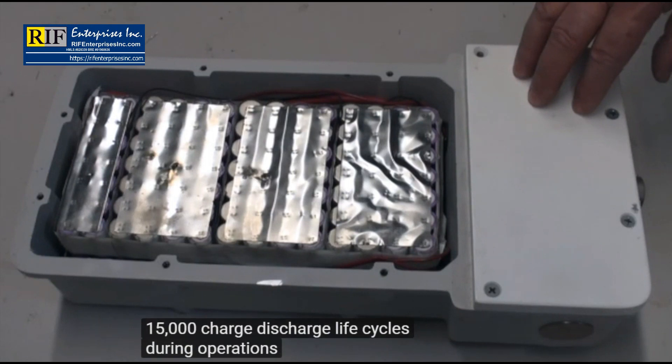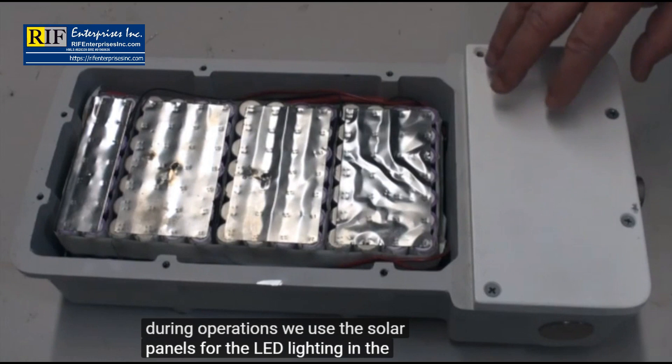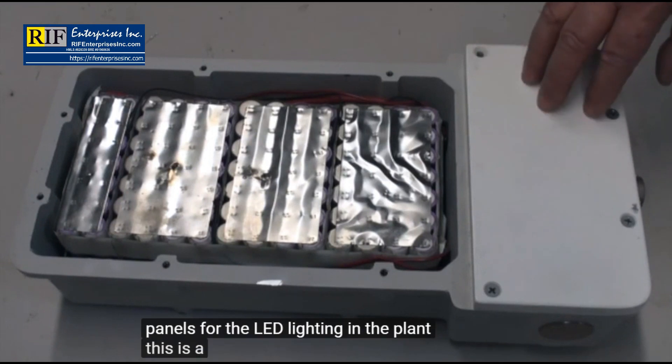During operations we use the solar panels for the LED lighting in the plant. This is a one kilowatt brick.